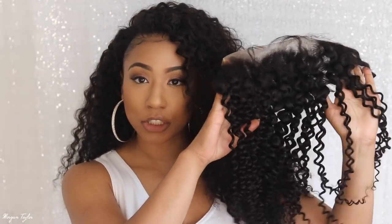Curly hair is always my go-to and I think it's great for that free summer or spring look during warm months. I usually prefer to just leave my hair out and blend it in, but you can also use a lace frontal.